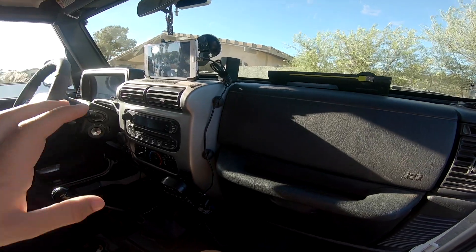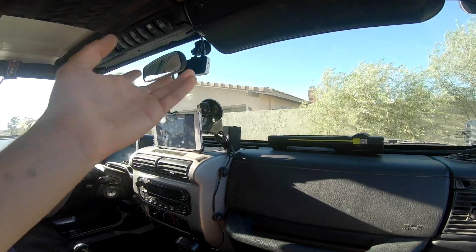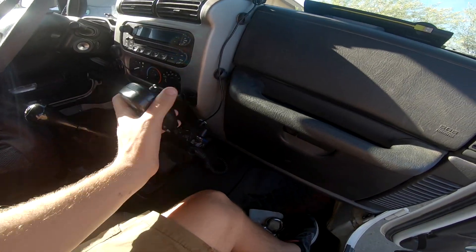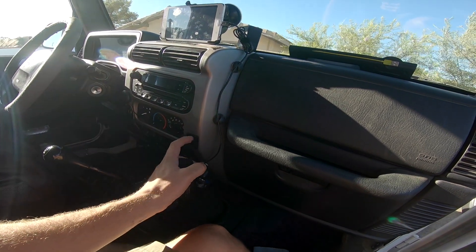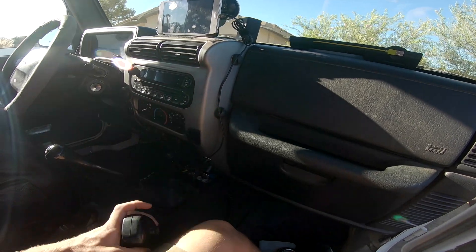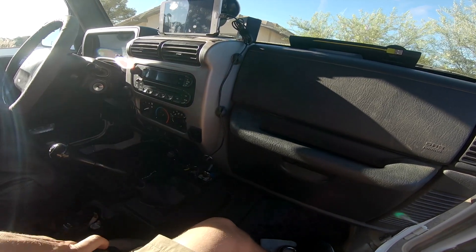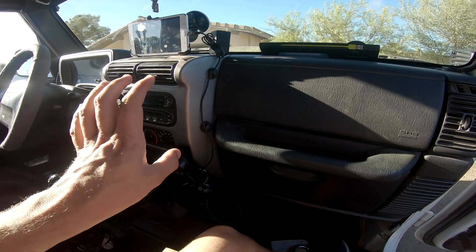GPS so I know where we're at when we're exploring. I have my mic mounted here — this is with the same double-sided sticky tape by Gorilla. It's clear double-sided stick tape. It's held on really well. Where I'm at, we get heat in excess of 110 degrees regularly, and it's been there all summer long and it's not coming off. So I'm a believer in that stuff. You do have to let it cure for 24 hours though.